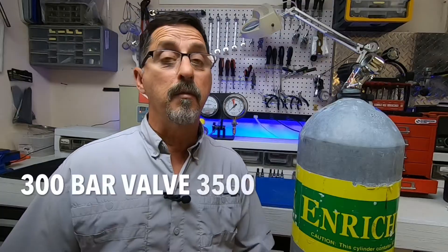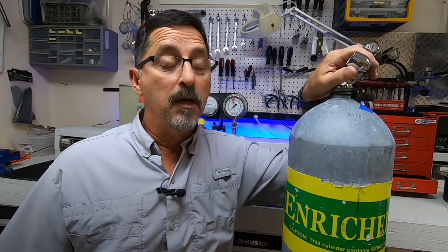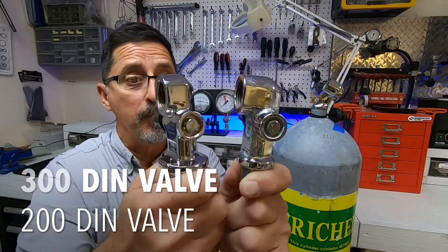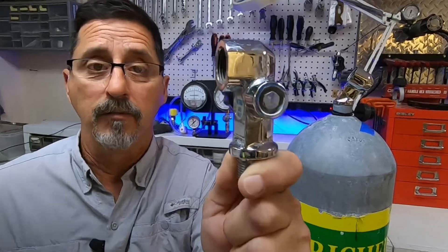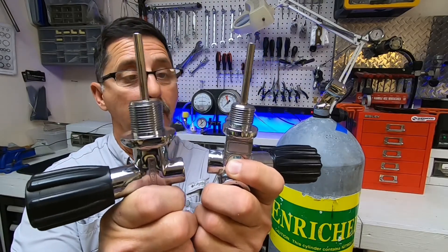Coming back to the 300 bar 3500 PSI tank — this tank and valve can only be used as a DIN. It is a mandatory 300 bar. A lot of people come in with this tank and ask for the insert so they can convert it to a yoke; unfortunately you cannot do that. It is mandatory 300 bar DIN. Why is it mandatory? DOT says so — anything that is 3500 PSI or higher must be a mandatory 300 bar DIN. When comparing a 300 bar DIN to a 200 bar DIN, you can see that from the face to the back of the valve, the 300 bar DIN is larger than the 200 bar DIN. This is the reason those little inserts will not fit inside these 300 bar DIN valves — they will not bottom out. This is a mandatory DIN-only valve. Another noticeable difference in these valves is the thread size — this being your 300 bar valve and this being your 200 bar valve; obviously they won't interchange.